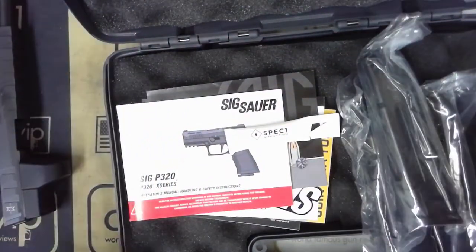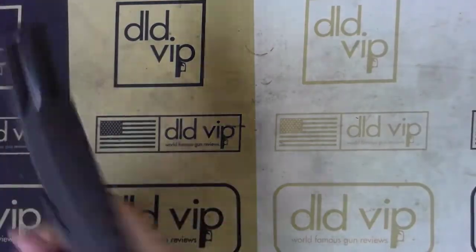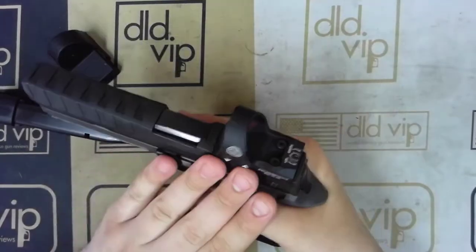So let's set all of this to the side and we'll actually start looking at the pistol. This is going to be in a standard SIG case. The pistol itself is clear — nothing in the chamber. So we'll start with the Romeo 3 Max.